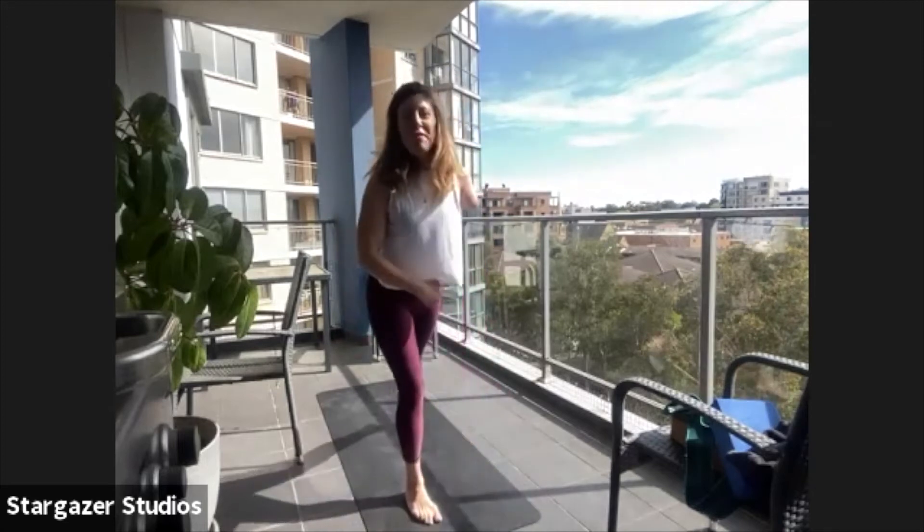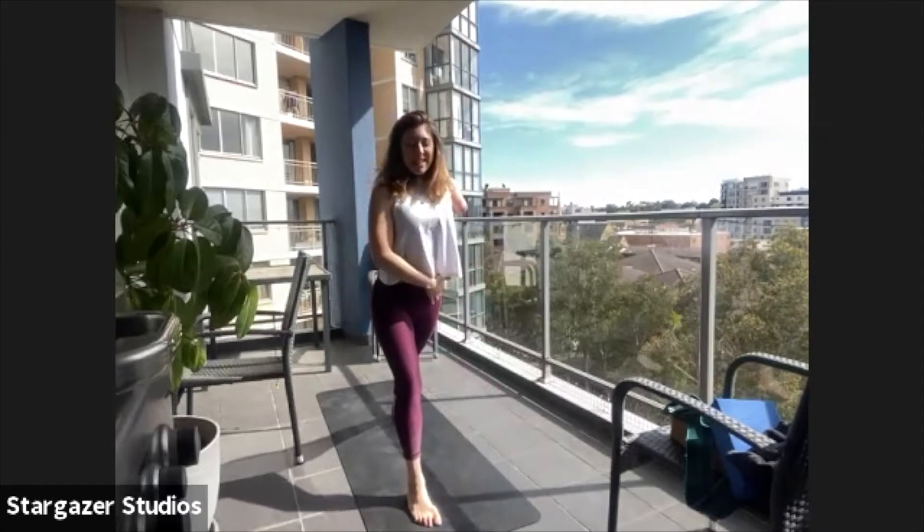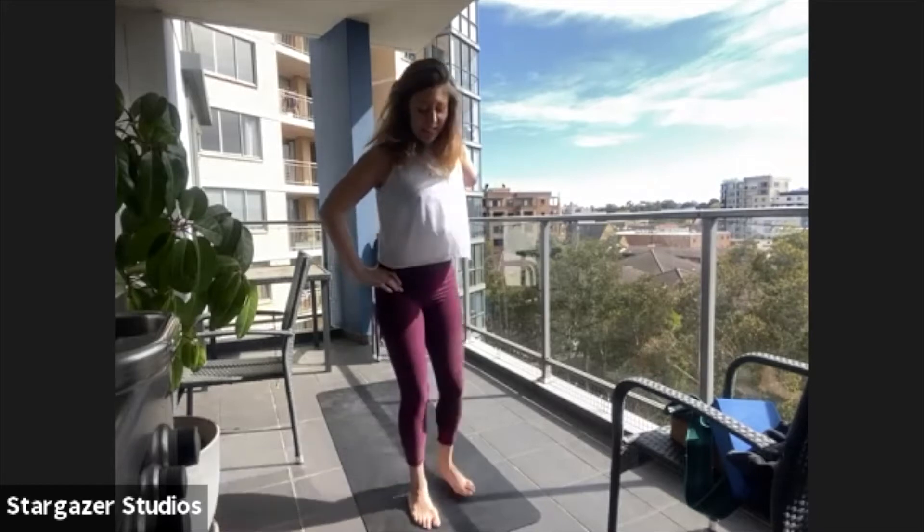We're just going to step that foot back and stretch out the calf muscle — the same leg that was to your chest. Extend it back, keep the pelvis square, tuck the tailbone under, and press the heel down parallel towards the ground. Stepping the feet together.